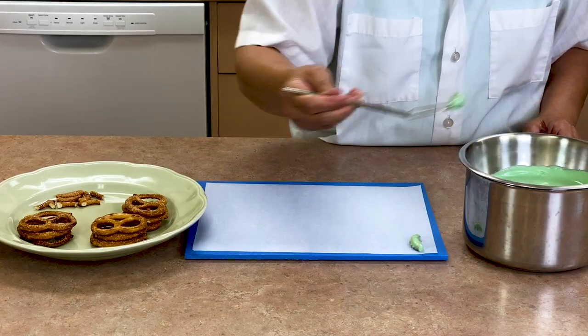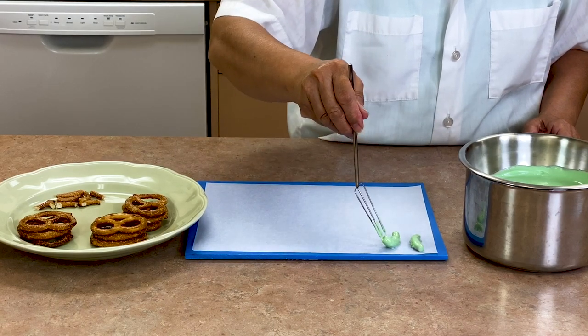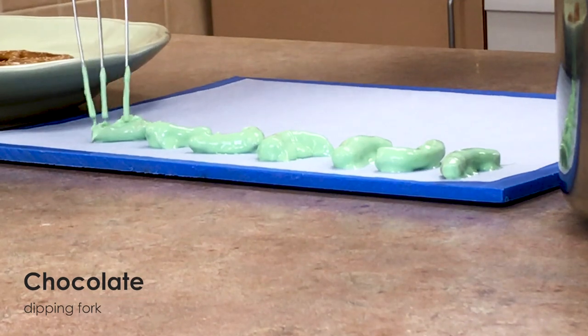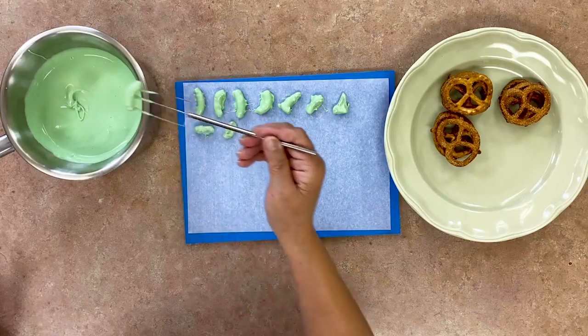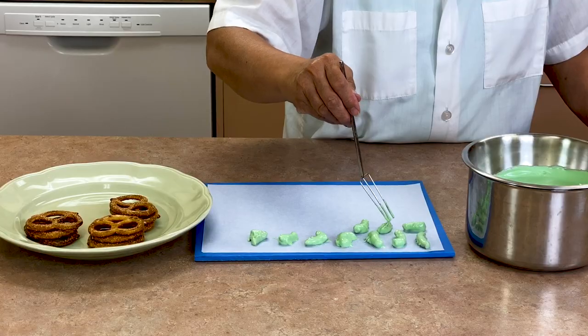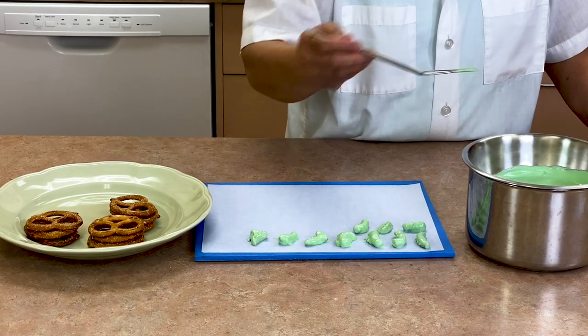Dip all the pretzel pieces in the green chocolate and place them on the parchment. Be sure to use a chocolate fork for this step, as this handy tool helps the chocolate drip off of the pretzel, keeping the excess chocolate in your bowl and not pooling around your candy pieces.